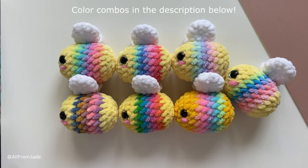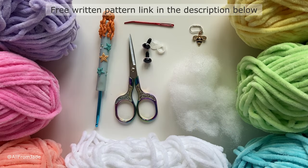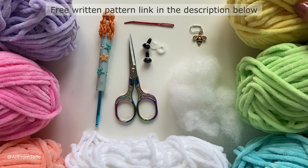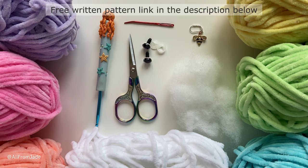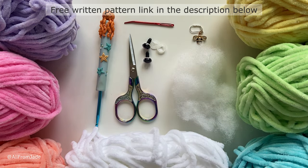Make sure to check that out. For this project you're going to need some yellow yarn — you only need a few grams, so this is a really fun project to use your leftover yarns. You're going to need yellow yarn, green, blue, purple, pink, and peach or orange, and also some white. You can find all the details for the yarn and colors I used in the description down below.